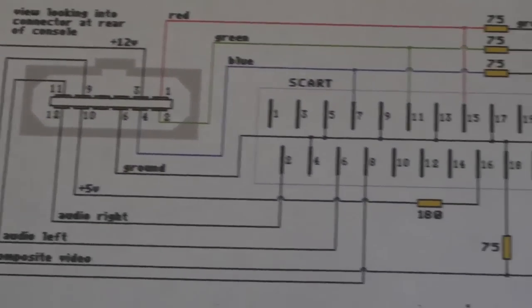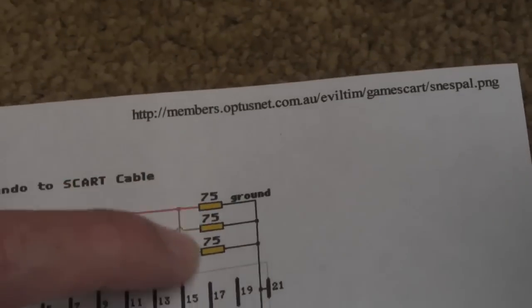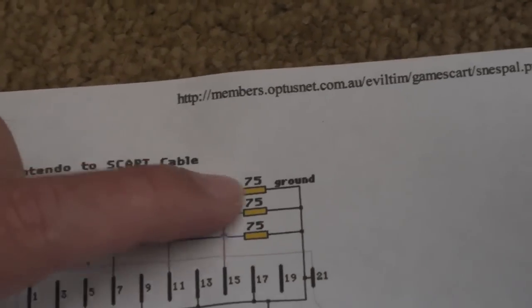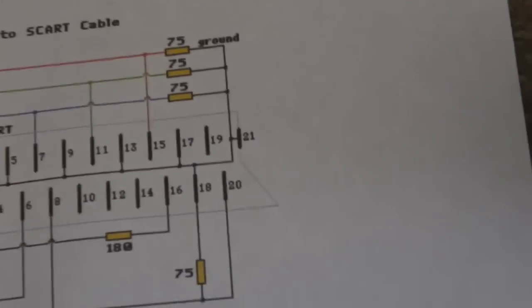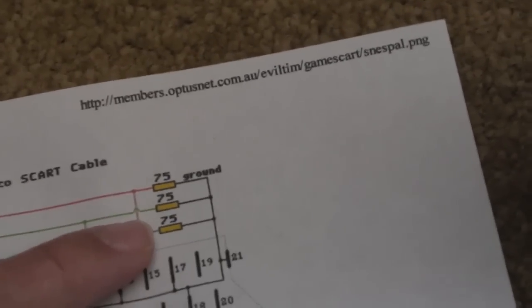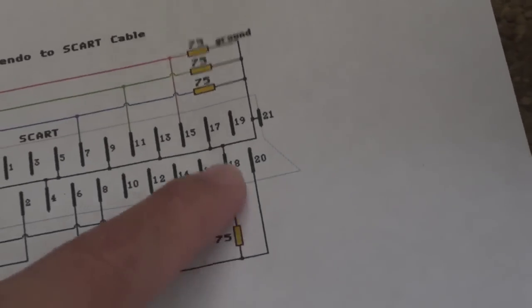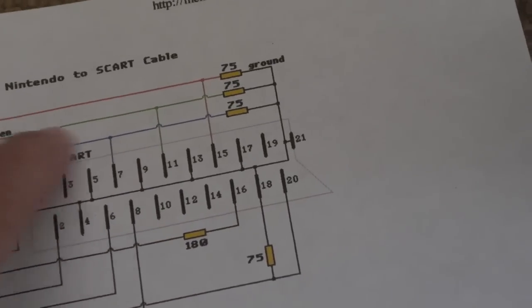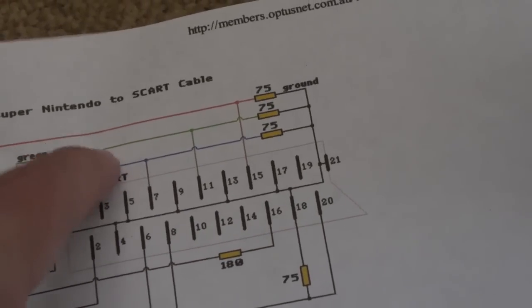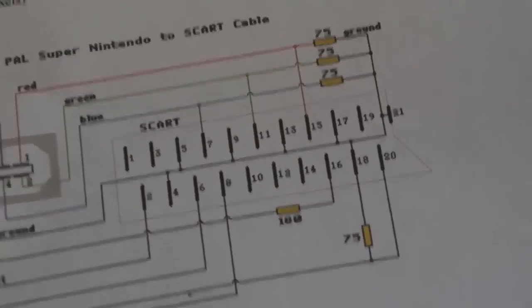I had to rewire it according to this diagram here. This is the original PAL diagram — it shows 75 ohm resistors between each of the colours and ground as pull-downs. For the NTSC models, including this Japanese unit, you don't need those three resistors. What you do instead is put a 220 microfarad capacitor in series with the red, green, and blue, going into each of the colour inputs. And that solved my problem.